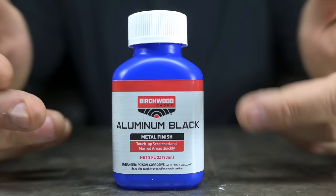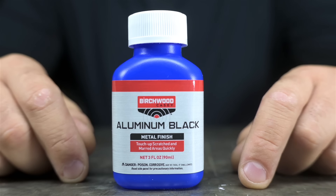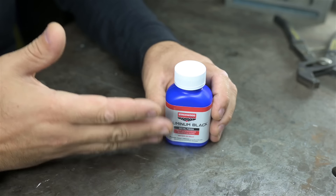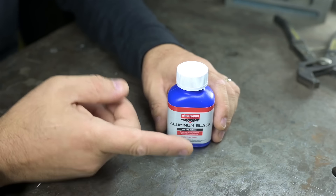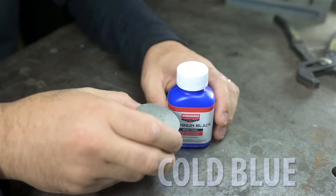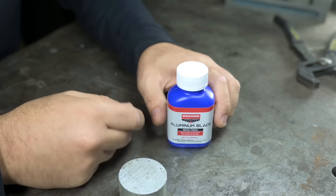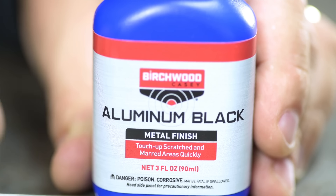This is aluminum black, which I would have bet the farm was called luma black. But lucky for me, I don't own a farm. Talk about the Mandela effect. I'm pretty sure we all know what this is — I've always seen it around anyway. Never tried it. Never quite trusted it. In theory, I think this is basically cold blue, only for aluminum. You dip aluminum parts in this stuff and they turn black. It says it right on the label: aluminum black metal finish — touch up scratched or marred areas quickly.